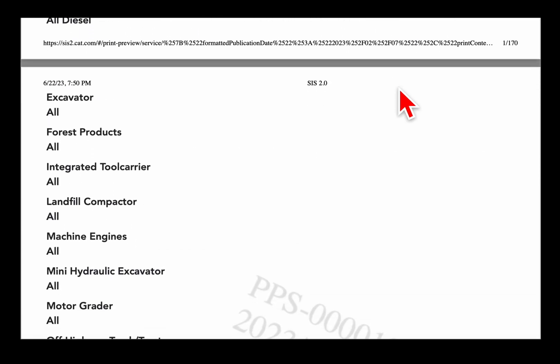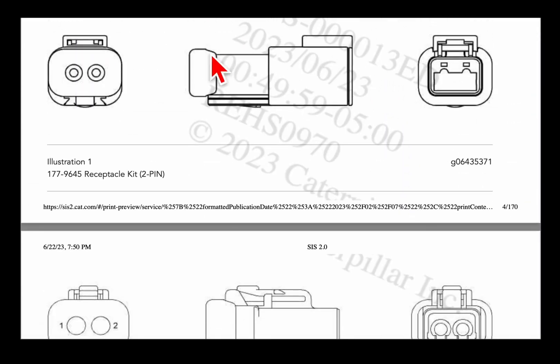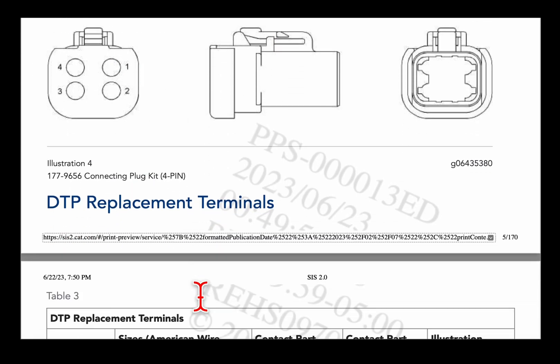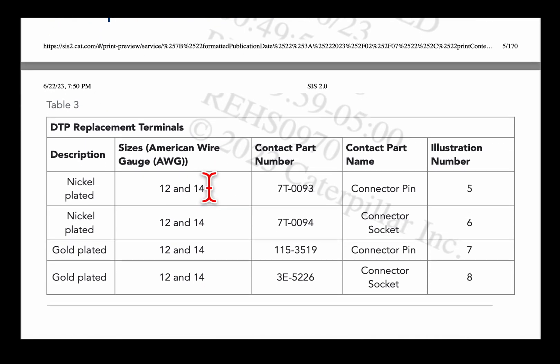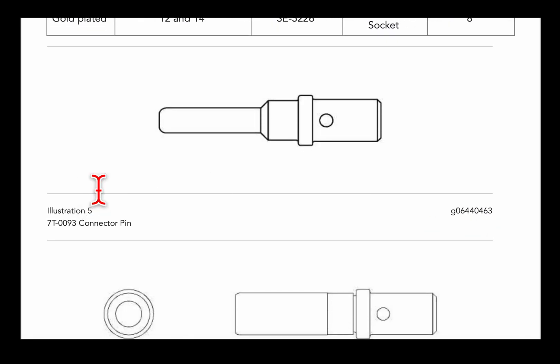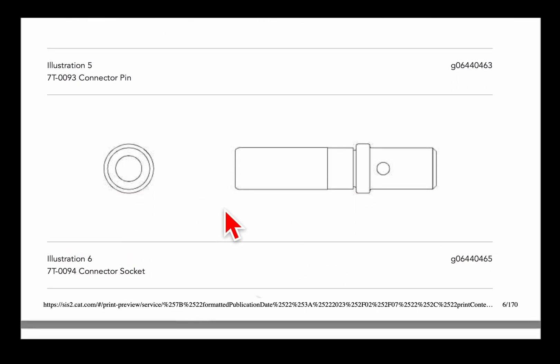So if you scroll down here, this is a PDF copy. It shows here's some 2-pin Deutsch-style connectors, 4-pin, DTP, replacement terminals. It gives you the part numbers — nickel-plated, gold-plated — here's the part numbers, and it even gives you illustrations. So illustration 5, illustration 6 — you come down, here's number 5, here's the part number, here's 6, here's the part number.